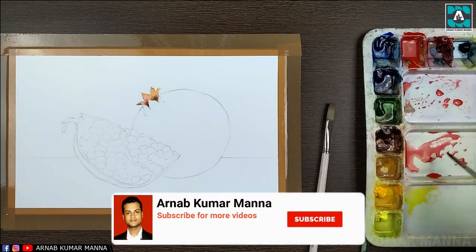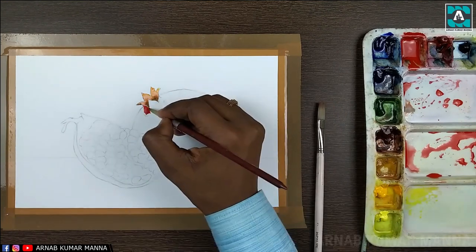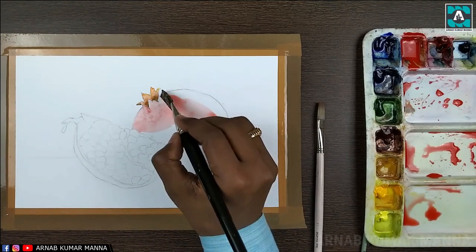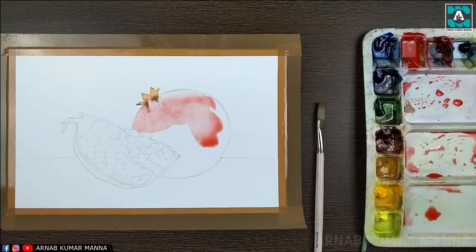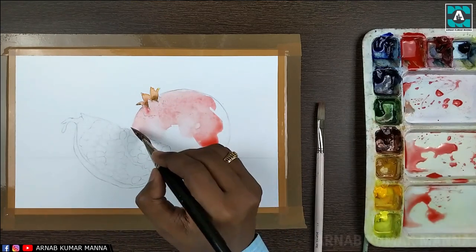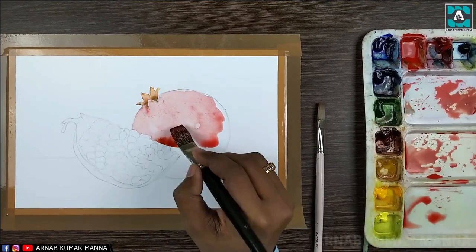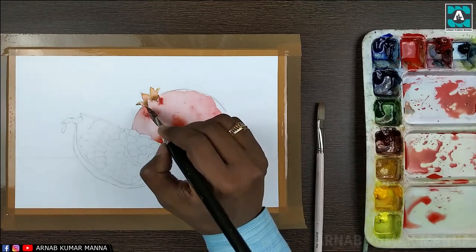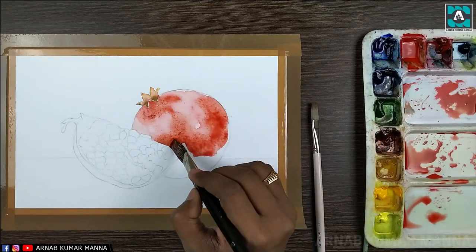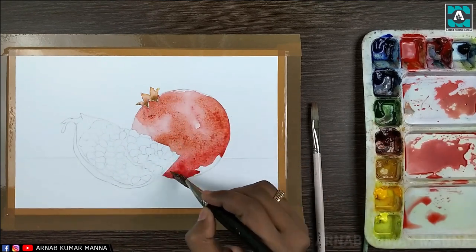As usual, I'm applying the first tone. In the first tone I'm using vermilion red in dilute form. At the darker areas I'm using it in a little thicker form — the same color vermilion red mixed with a little crimson red and brown china.